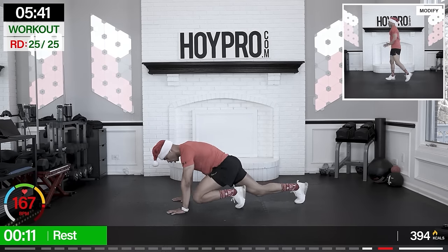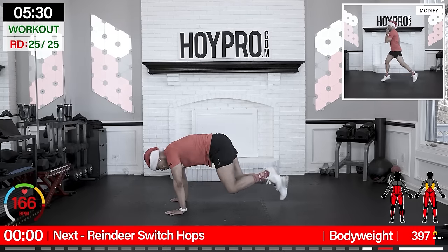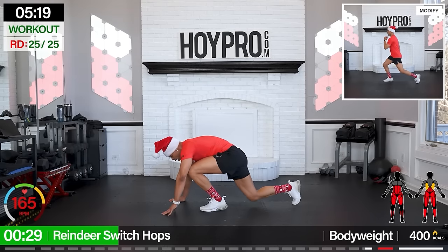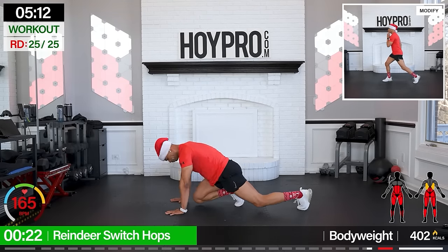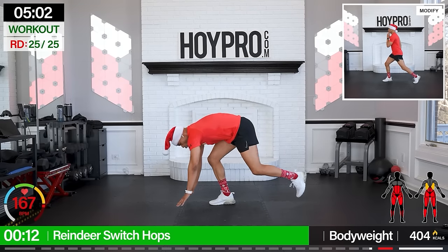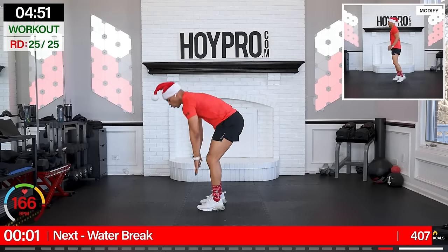Final move before our water break — we got reindeer switch hop: three switch drives in the mountain climbers, hop it up. Just prepare yourself. Come on: one, two, three, explode up, and down. Drive, come on — we got to deliver a lot of gifts. You're ahead of the pack. Come on, we got a water break after this. Let's get some more. Oh yeah, you know we're bringing it, and up.